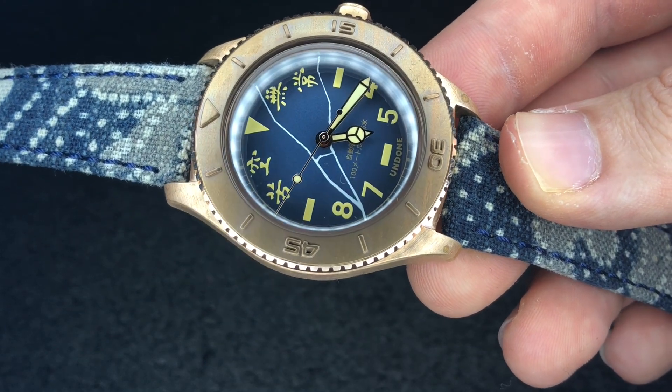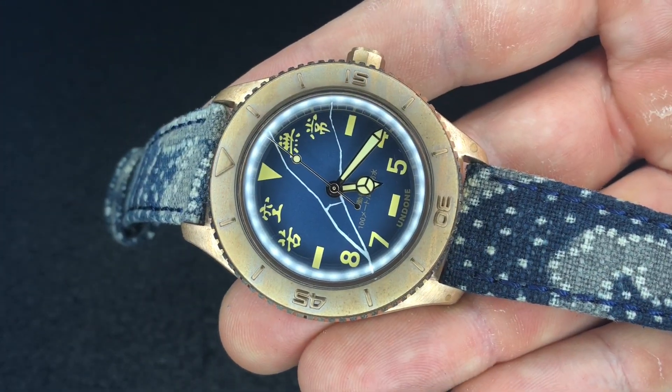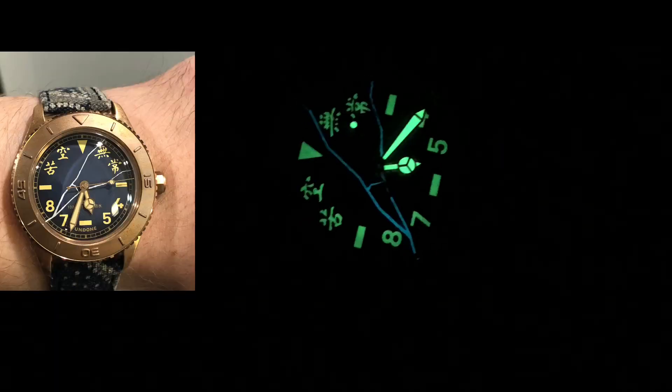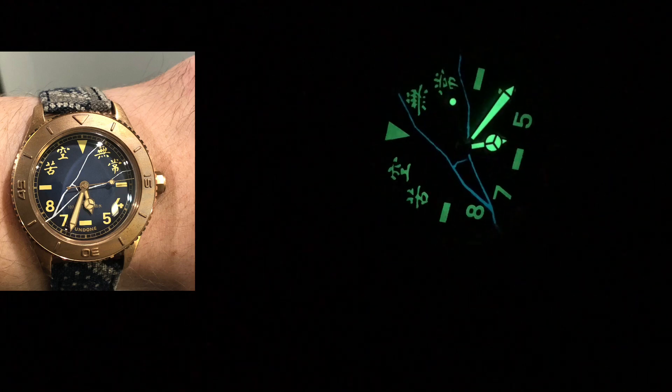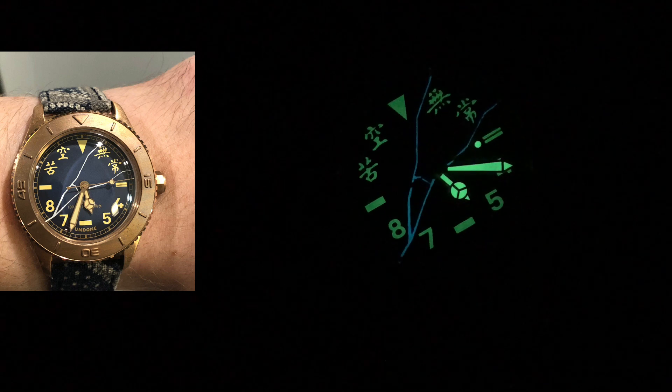I'm going to give you a loom shot here, and that'll be it for me today. Alright guys, get ready to see the lume in action — here we go. Look at that. Isn't that cool? Quite spectacular. I really do appreciate that.